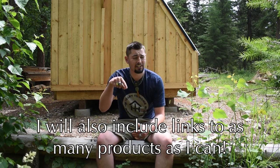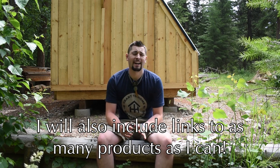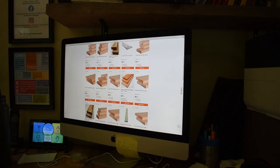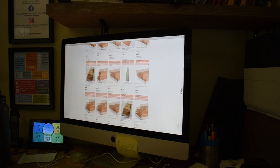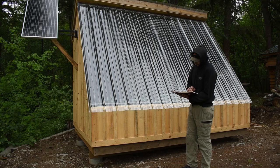Before we get into the cost of everything I want to point out that I have a full PDF breakdown of the cost of materials below in the description, so be sure to check that out if you want all the information. I have spent many hours researching, comparing prices, and crunching through the numbers to make sure you guys are getting the most accurate information available. Please keep in mind that the prices listed are relative to my area only — it is possible that you could source your materials for even cheaper or more expensive than what I have shown.